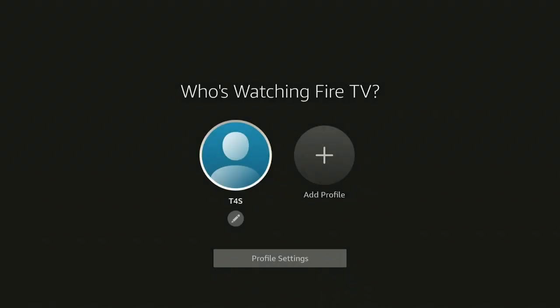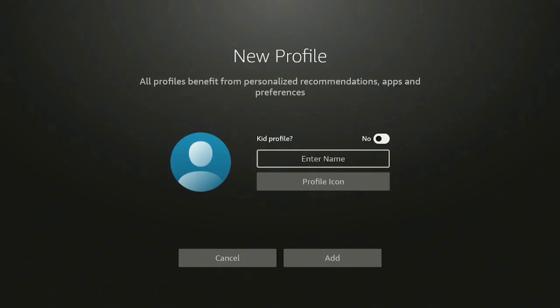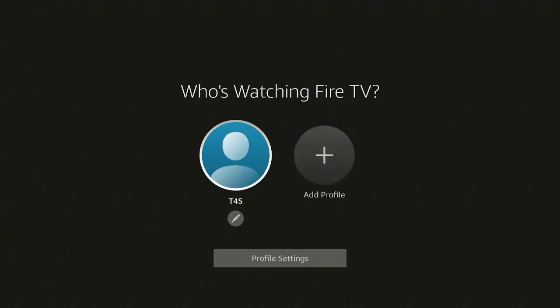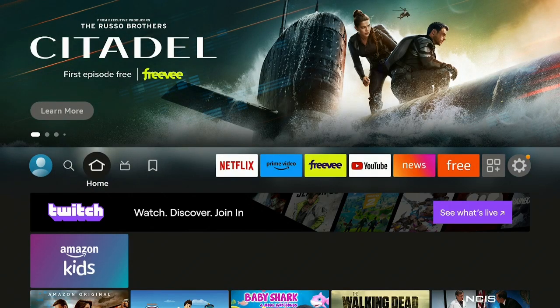Click the back button, then go down and click save. If you go to add a profile, click on it and it asks is it a kid's profile — click yes or no, enter the name, choose a profile icon, and save. Then click the back button, select your profile, and it will bring you right into the home screen of the Fire Stick.